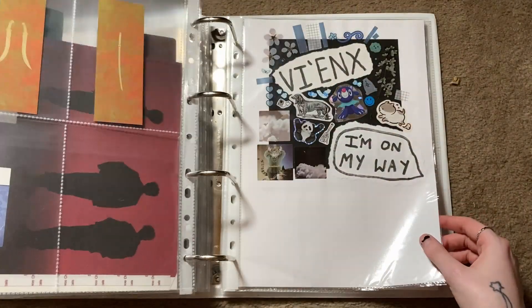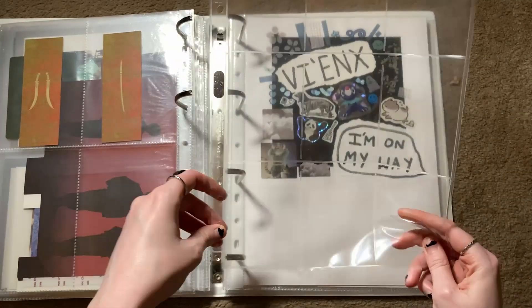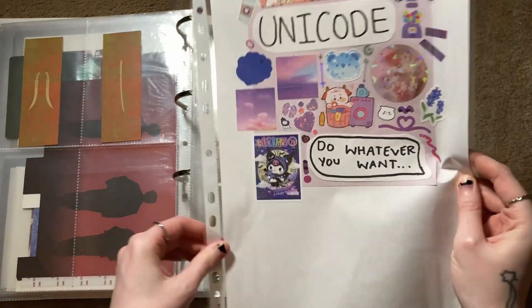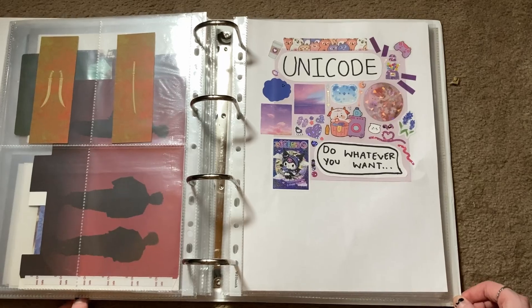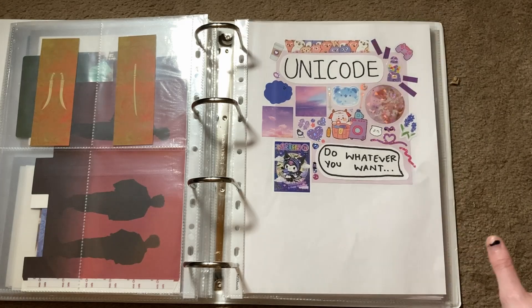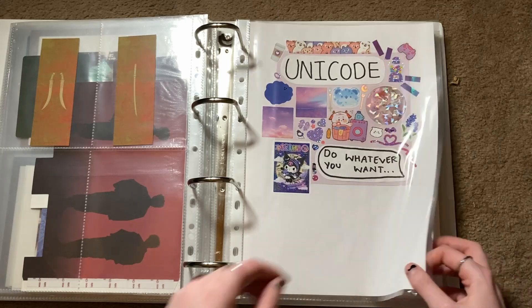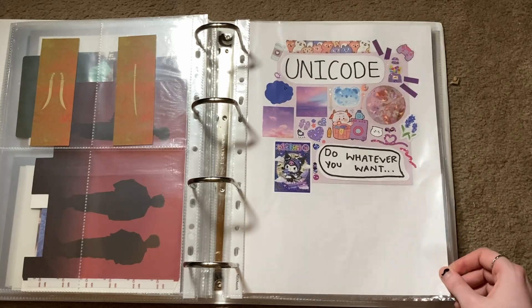Next we have Unicode. For them I just need one nine-pocket page. I'm keeping things general for Unicode - I'm not super familiar with them, but their debut album absolutely slaps. It's such a nice, easy-listen girl group album - really chill, perfect for those days when you just want something nice and slow. It's honestly one of my faves of the year. That might change if I develop a bias, but for now that is it for Unicode.